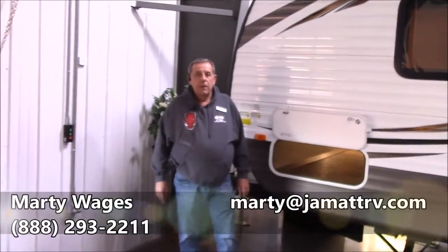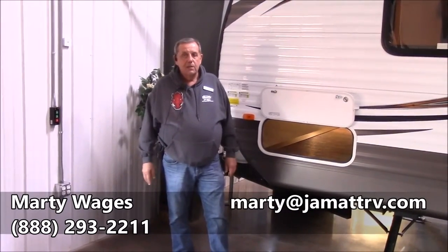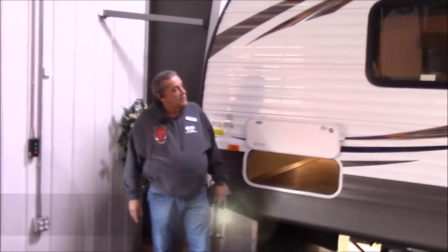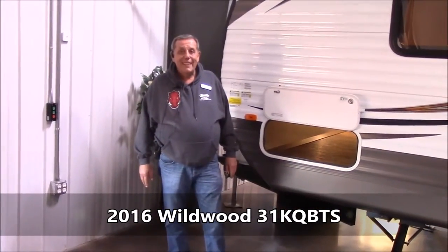Hey guys, Marty here at JMAT RV in Poteau, Oklahoma, inside our beautiful show floor. Camping season's getting near, but I wanted to highlight and send you a special video on this 2016 Forest River Wildwood 31 KQBTS bunkhouse.